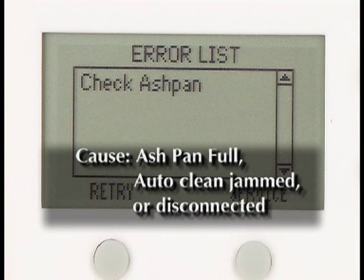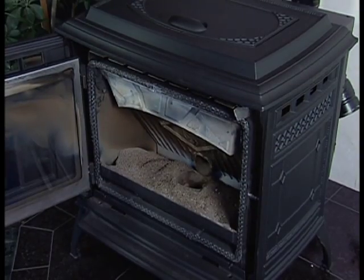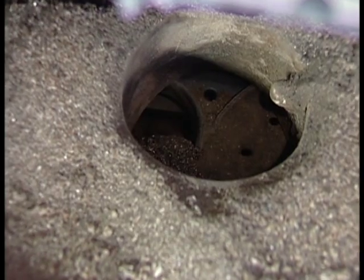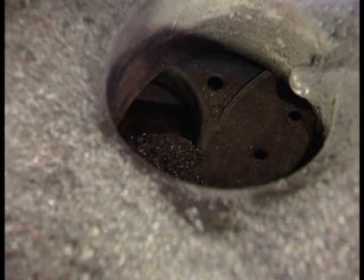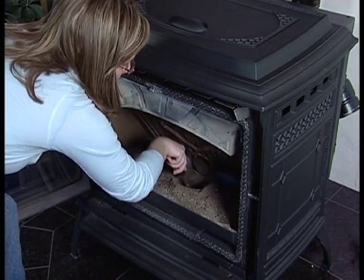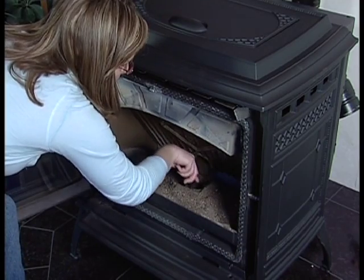Check ash pan. The auto-clean system is jammed or the auto-clean switch is bad. Empty the ash pan and check for a clinker in the firepot. When burning high ash fuels, it is possible for large clinkers to form in the firepot, jamming the auto-clean arm in the open position. If this occurs, use a screwdriver and vigorously poke the clinker out of the firepot.